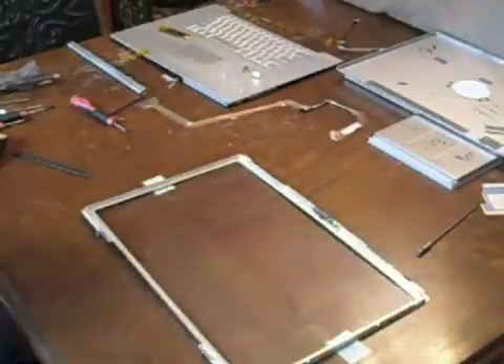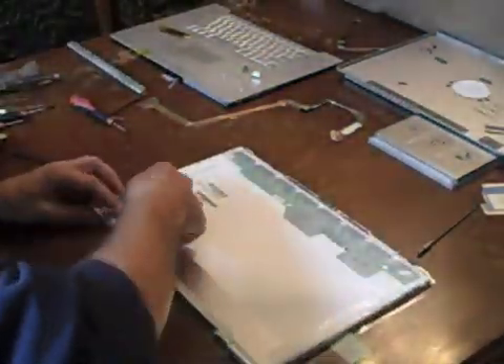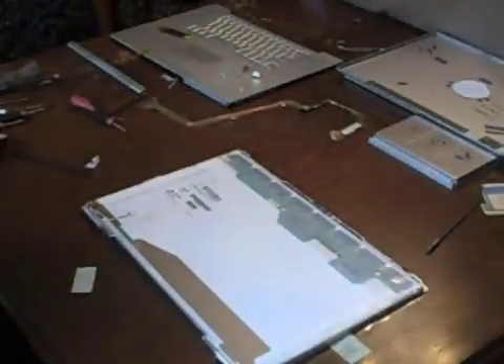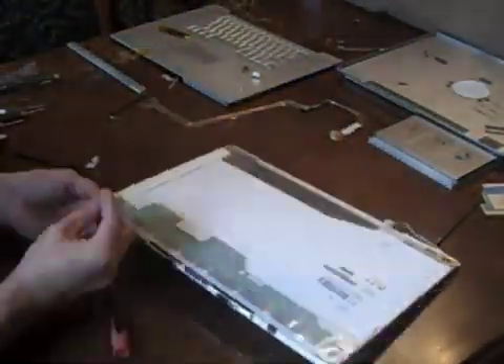Remove the tape and the protective coating from the display. Lay the bezel face down and insert the replacement display top first, then press it into the bezel — be sure not to get the backlight cable caught. Pinch the display into the bezel as best you can, and then replace the ten screws holding the bezel to the display.